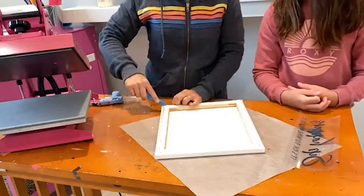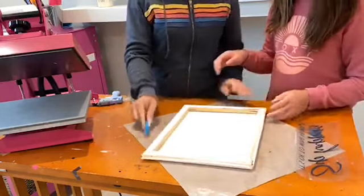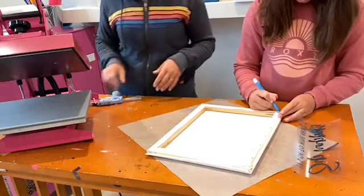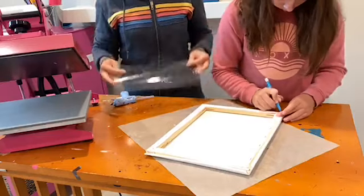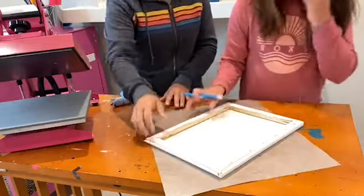Olivia, do you want to do the other two sides? You want to cut on this side so that we can fold. You need to do here below the staples and here on the outside. Then what we're going to do is use our heat press to apply this and then put it all together — the frame will end up being on the opposite side.